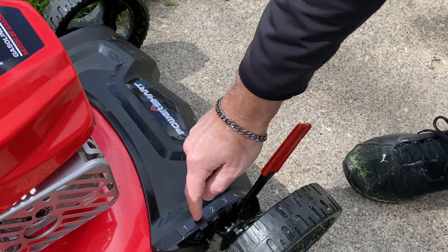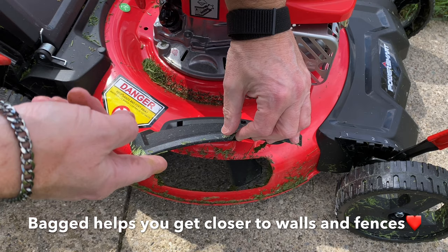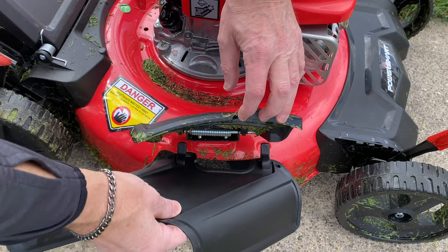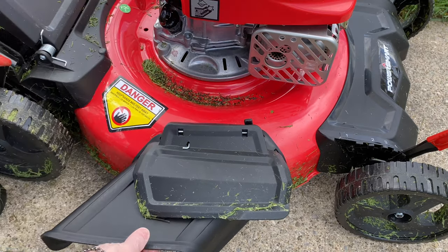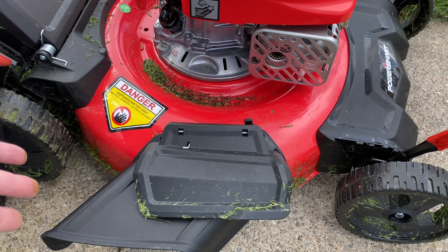Looks like the sticker doesn't want to stay on though. I don't plan on doing any bagless mowing in the foreseeable future but from my understanding you just lift this up and put the attachment on. We'll do that real quick and just take a quick look at it. I didn't read the instructions — I just assumed that's how it goes on using common sense, but maybe I don't have any common sense.